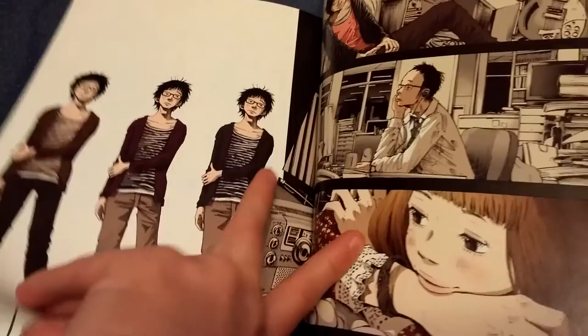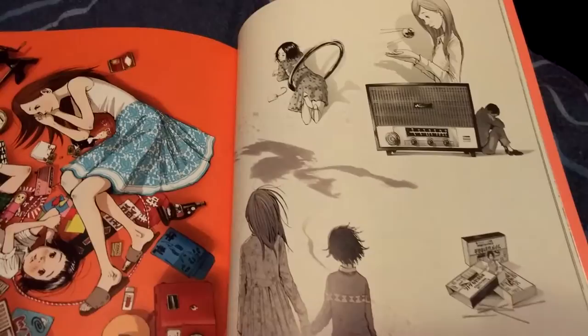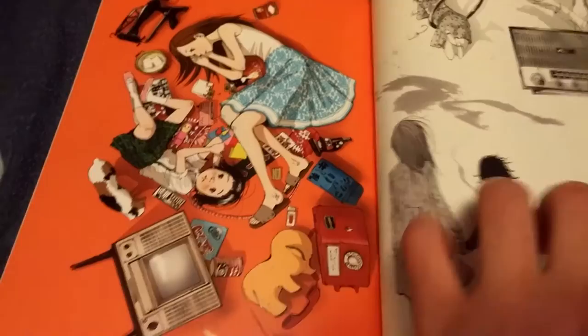It's definitely a bit smaller than your average art book released in English — well, this isn't an English art book, that may be why. Because usually I guess Japanese art books aren't as big as English ones, from my experience that is.